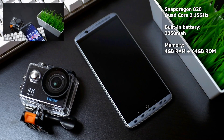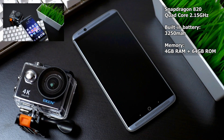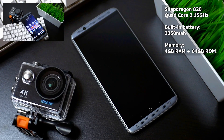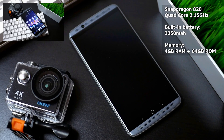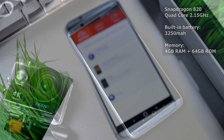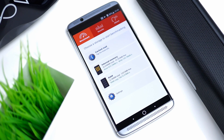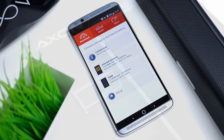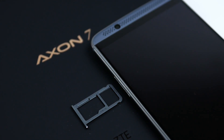We have the Qualcomm Snapdragon 820, which is a quad-core CPU clocked at 2.15 GHz, and a non-removable 3250 mAh battery. We also have 4 GB of RAM and 64 GB of internal storage. Out of this internal storage we have around 42 GB left, but you also have the option to install a micro SD card, which then will take up one of the nano SIM slots.